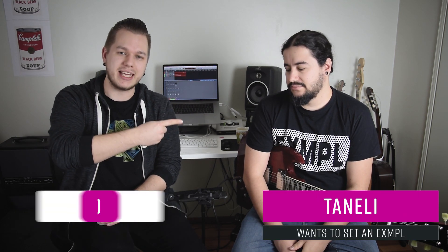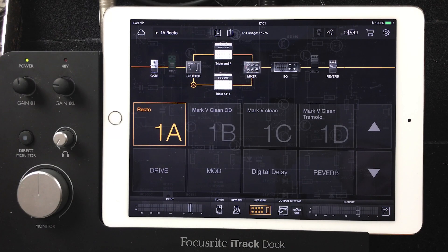Well, hello there! My name is Vladimir, and this is Tanali from the band KLS. Hi, I'm Tanali. And today we're checking out Tanali's live setup, which is the iPad, Focusrite iTrack, Bias FX setup.